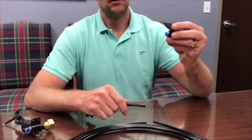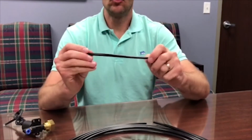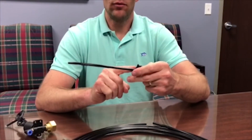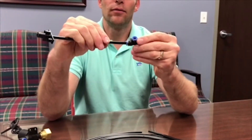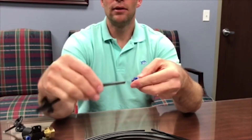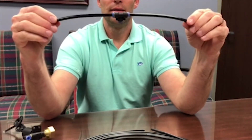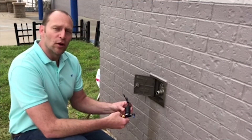Now we're going to show the connection of the fogger tips to the push-connect tees that come in the kit. You take a short piece of tubing cut from the main roll, hook it to the fogger tip, and push it into one of the sides of the push-connect tee. Same thing on the other outlet — whichever way you want to go — push connect, and that is it.